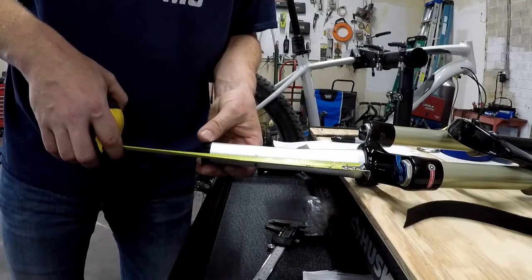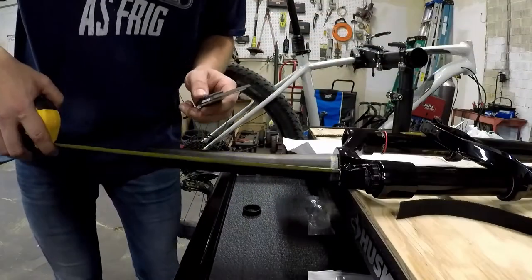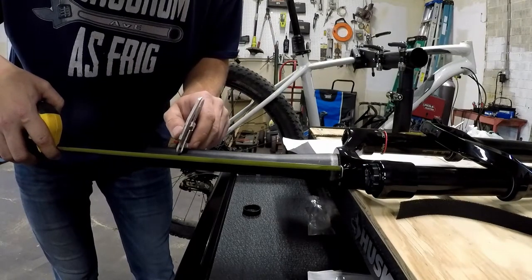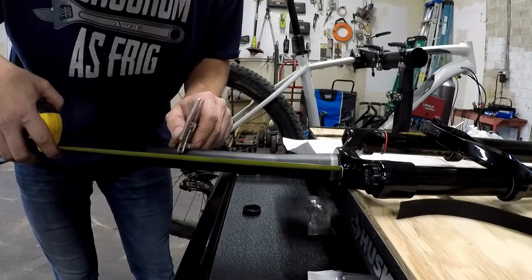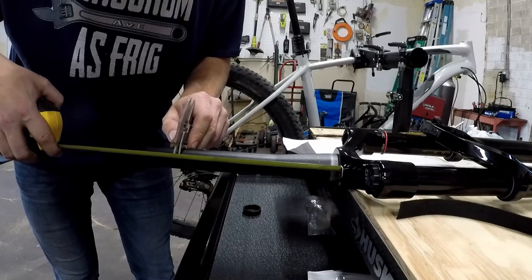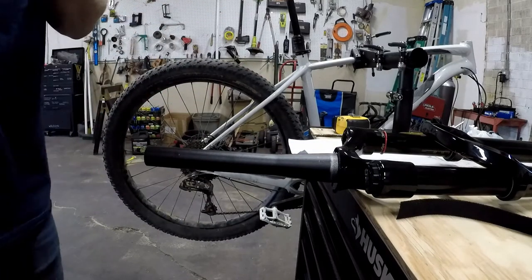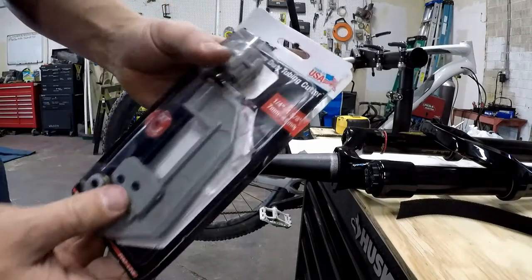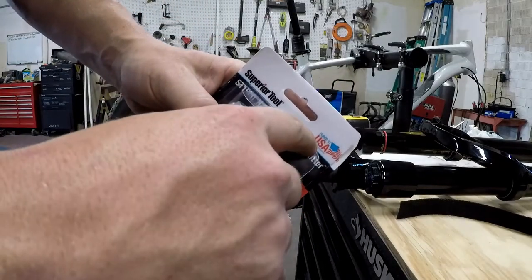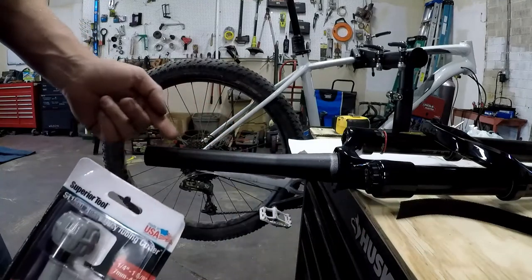We're going to go 7 and 13/16 inches. Let's grab the other fork and mark it. I know the tape measure's at an angle, but it was when I measured it too. So I'm going to use a pipe cutter. Get a decent pipe cutter if you're going to do this — this one's made in USA. If they're not decent, instead of cutting, what they'll do is they'll spiral down the tube. You don't want to spiral down the tube — it's not a good situation.